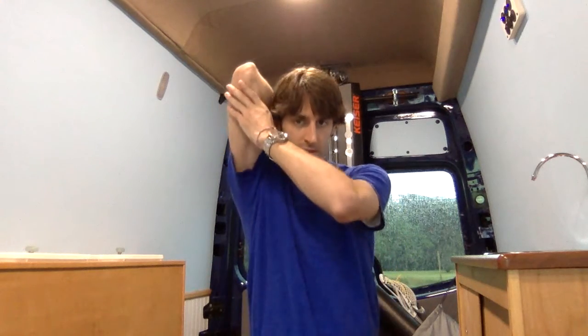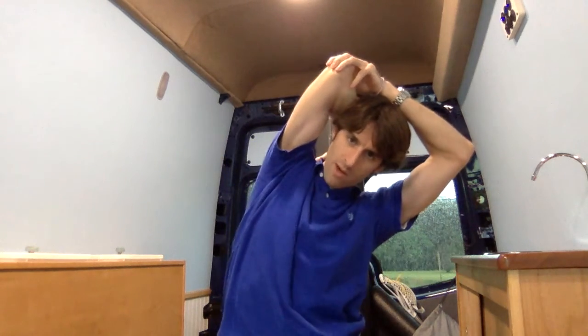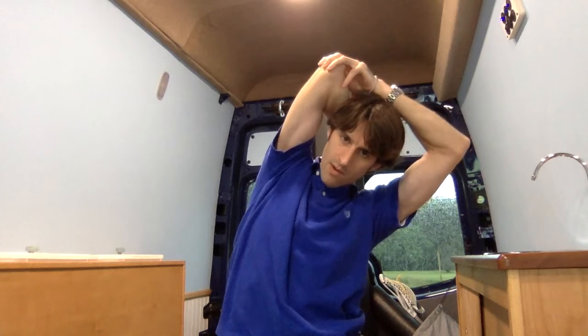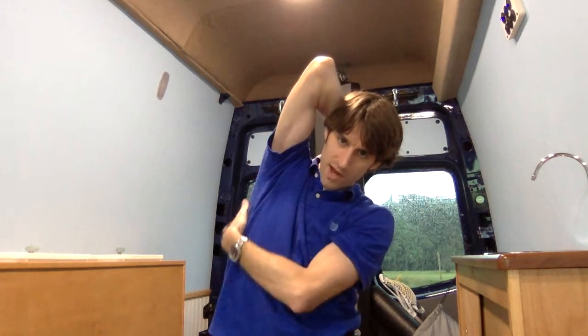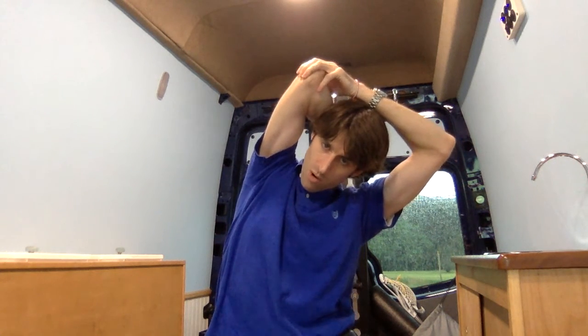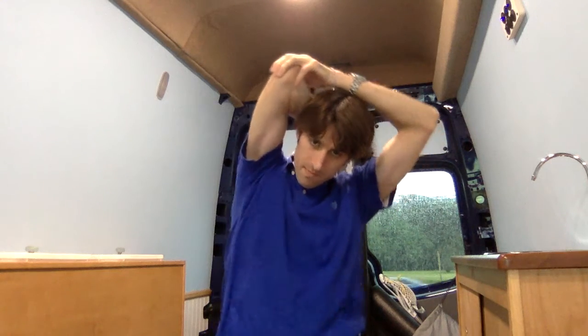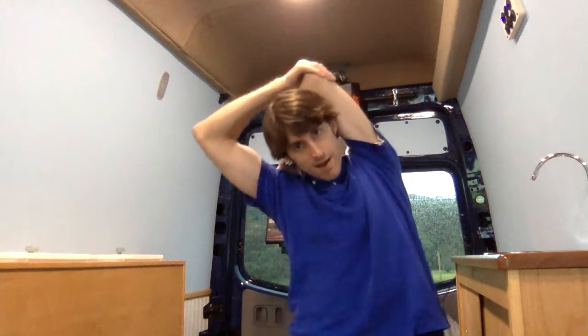Lastly, we can go into the shoulder. Start up here like this, going into a tricep stretch — you're stretching triceps here. Then side bend away. That way we start to work through your side and you feel it down through your lats. Again, try to hold a good minute to 90 seconds at a minimum. I would always do these on both sides.